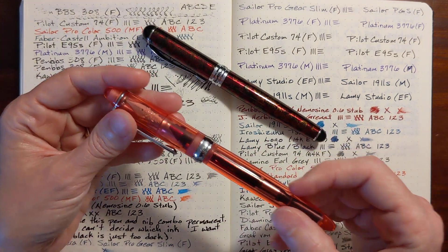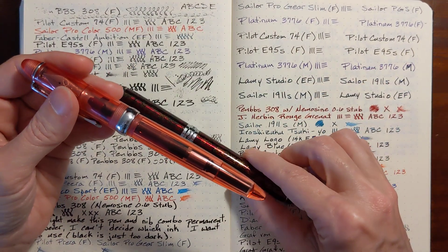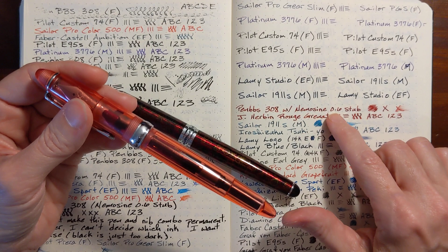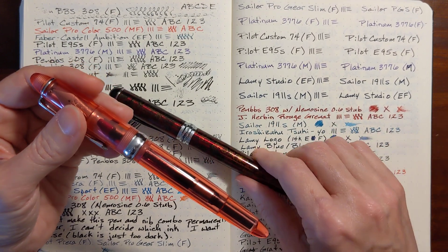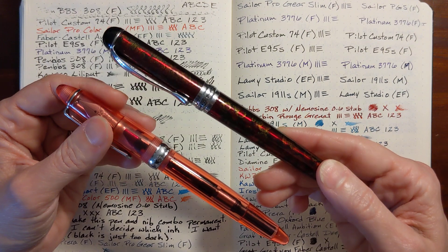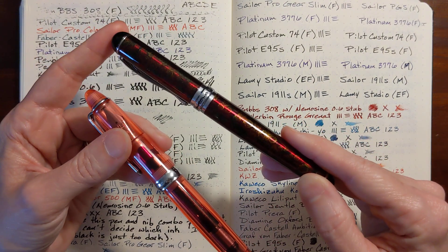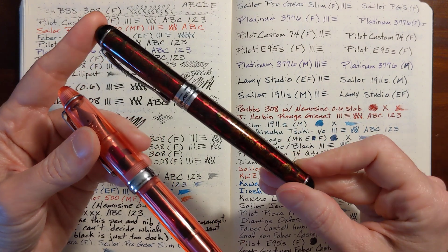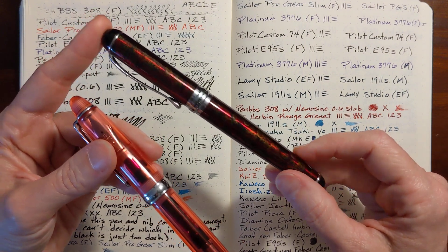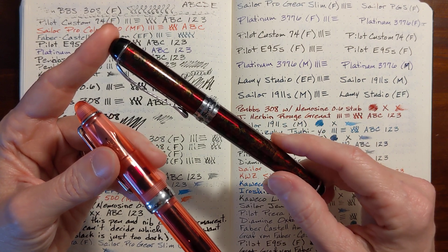But this pen is just a little too bright and cheery for this deep red ink, so I thought I'll switch it over to my Jen Howe X750. I think this will go with the character of that ink a little bit better, and my 0.6 stub will also fit in this pen.